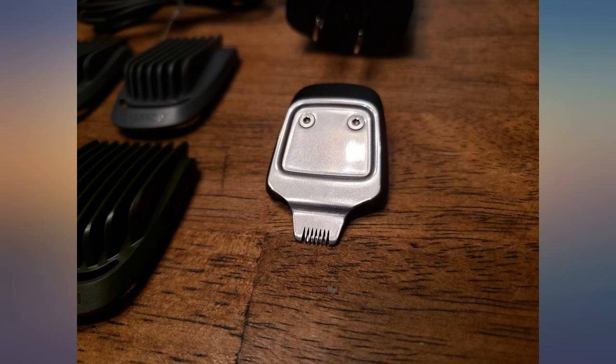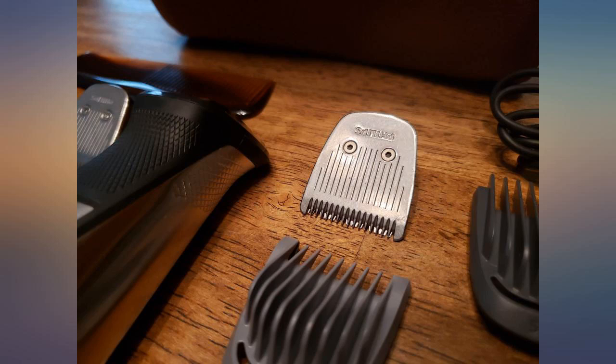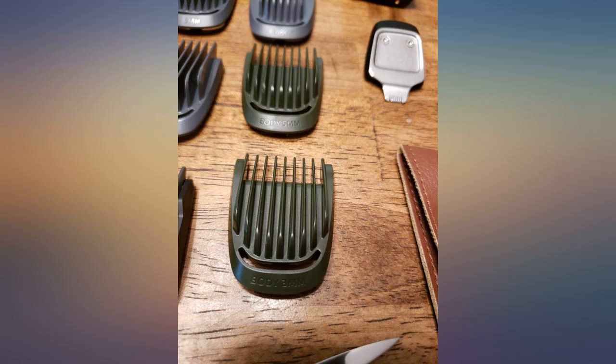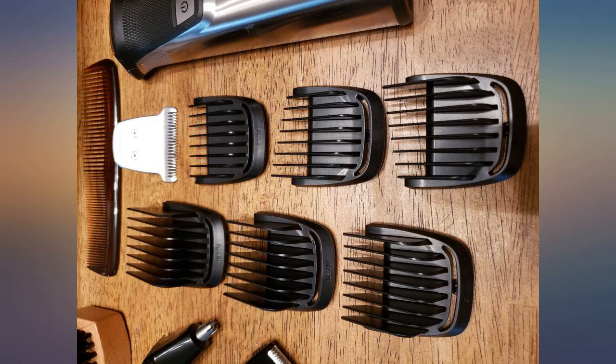This trimmer will take care of virtually any place on your body that needs shaving or trimming. With all of the guards supplied and settings, it's almost impossible to mess up. My husband loved how easy it was to use — the stubble guards worked great, and with the beard trimmer, my husband now has the popular five o'clock shadow look.